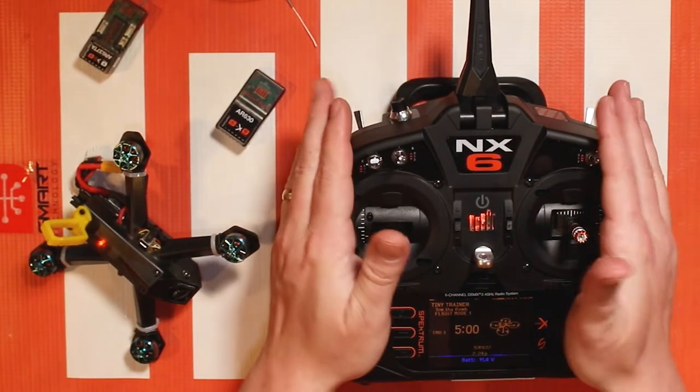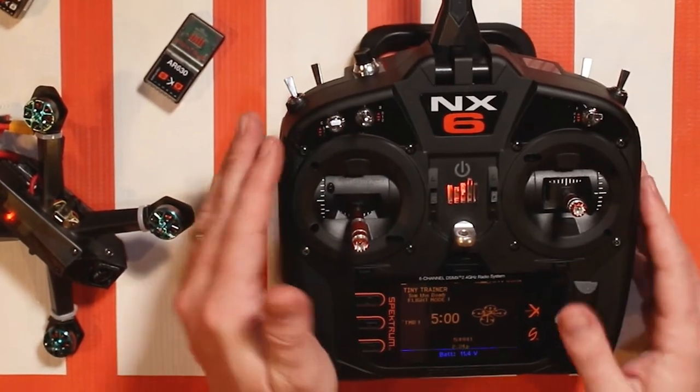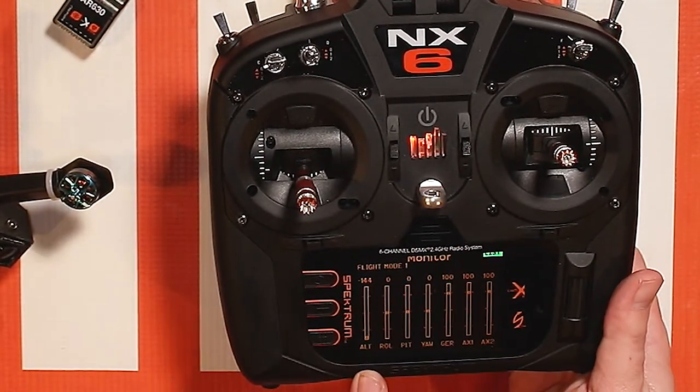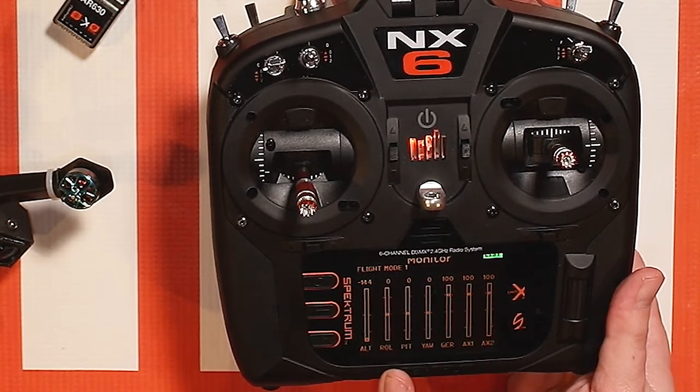We have channel seven assigned to a switch and I'll illustrate that on the monitor screen. If you're looking at the monitor screen we have seven channels. We have altitude for throttle, roll for aileron, roll and pitch here.